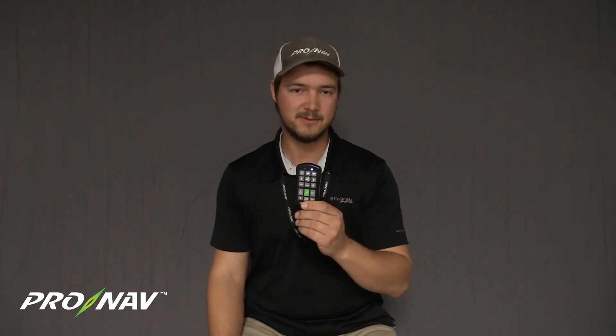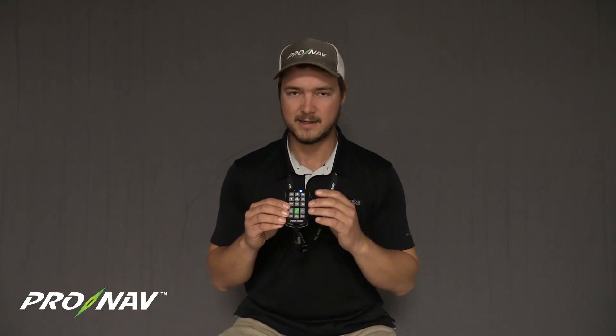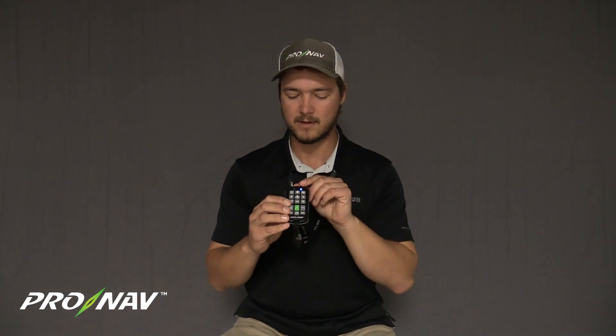That's it for the firmware update. As you can see, this is a pretty quick and easy process. We highly recommend you do this update as soon as you can at your earliest convenience so that you can start to enjoy the benefits of this new firmware. The biggest differences you're going to see are the increased battery life of this remote and the LED status indication to let you know when this remote is connected to your GPS.